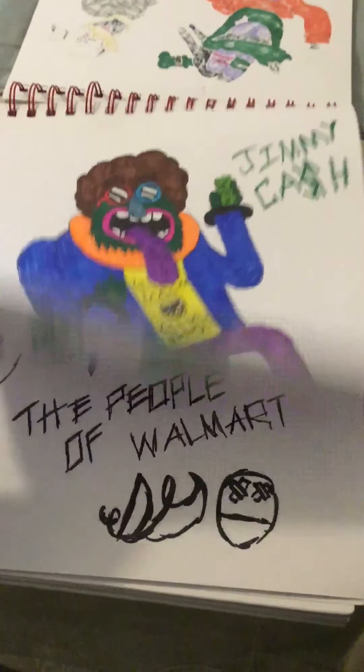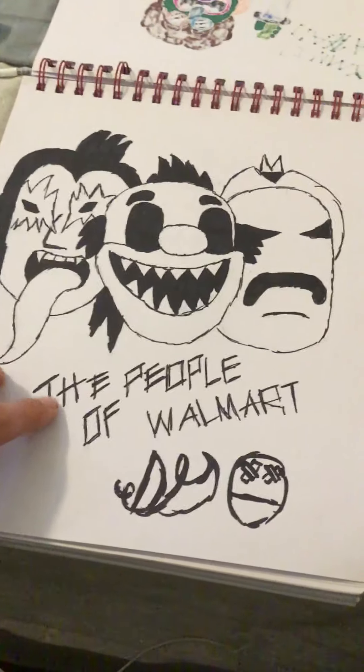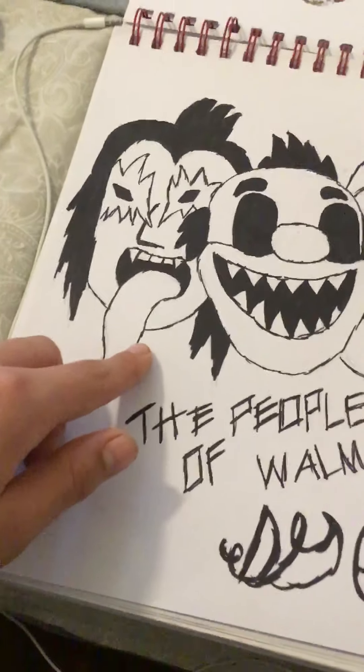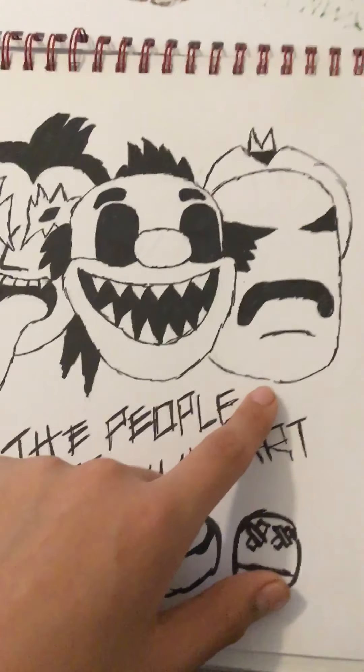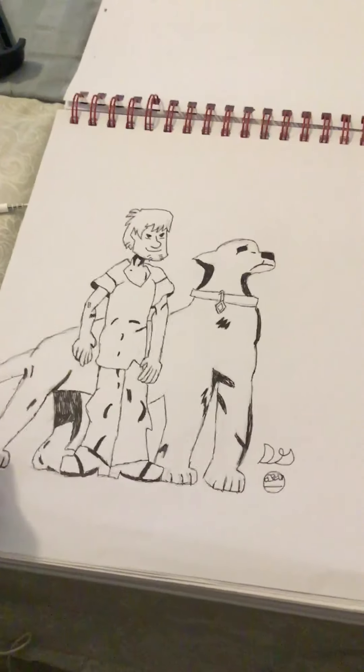Jimmy Cash. The People of Walmart. I started out with the creepy clown then added these two. I was listening to KISS when I did this so I put Gene Simmons down. Another uncompleted one — I tried to do Shaggy and Scooby-Doo in a comic art style. Another uncompleted one.